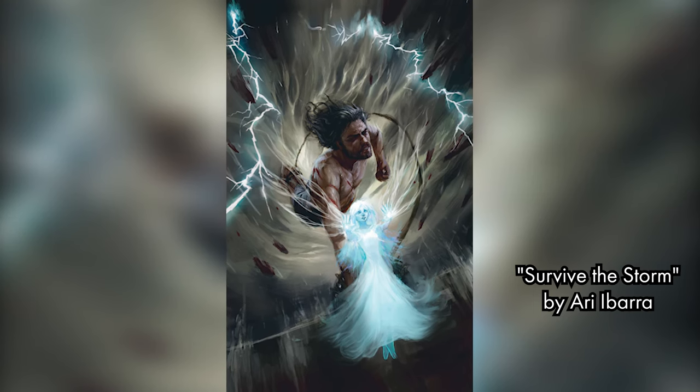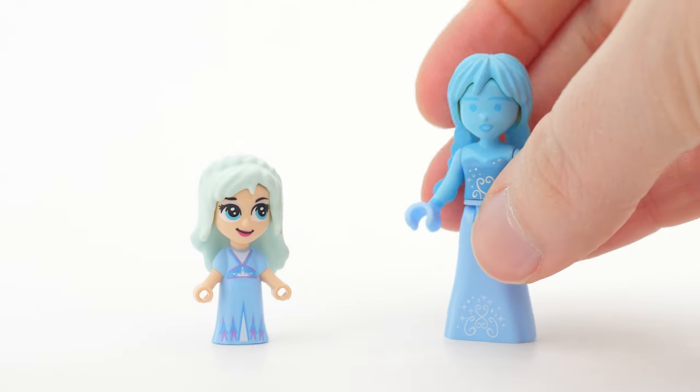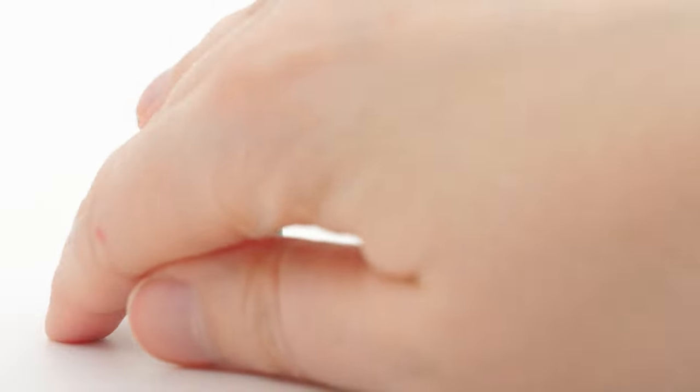Now, this may seem like we're done with this dollify, but what would Kaladin be without Syl? So obviously I have to make her as well. I was thoroughly tempted to make her as a mini or a micro doll, but the fact is that in the world of Roshar she is small, so I had to make her small.